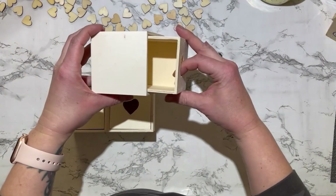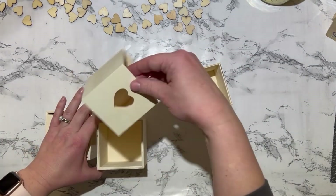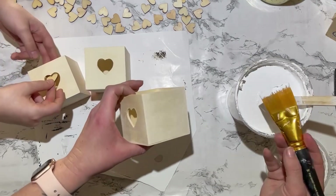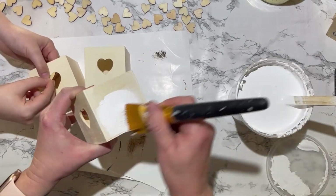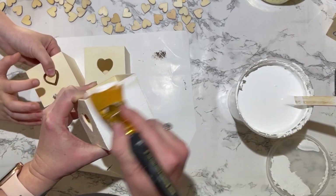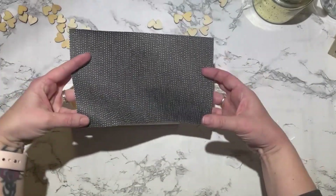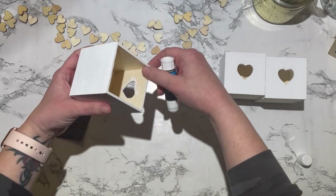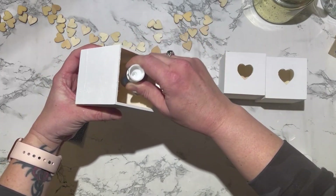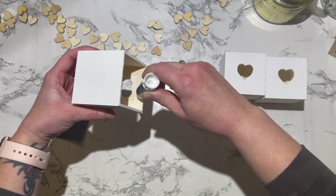For this next project, I'm taking three of these heart boxes that you can find from the Dollar Tree. They also have ones with different shapes on the front — they're not all hearts — but we're just going to use the drawer insert and I'm going to paint all of these white with my homemade chalk paint. Next, I'm taking some black and white polka dot scrapbook paper from Joann's or Michael's, and I'm just going to cut down little squares to fit inside my box and use my glue stick to glue those in place.